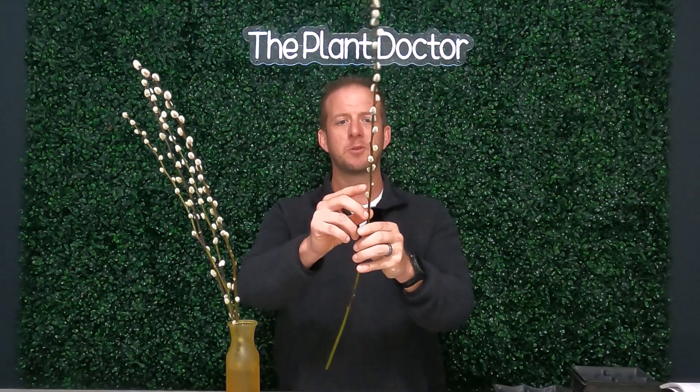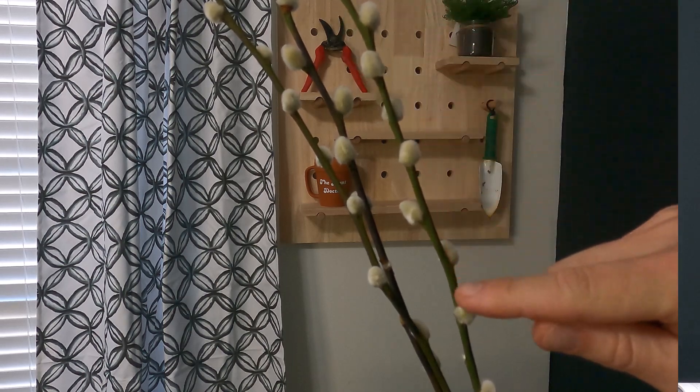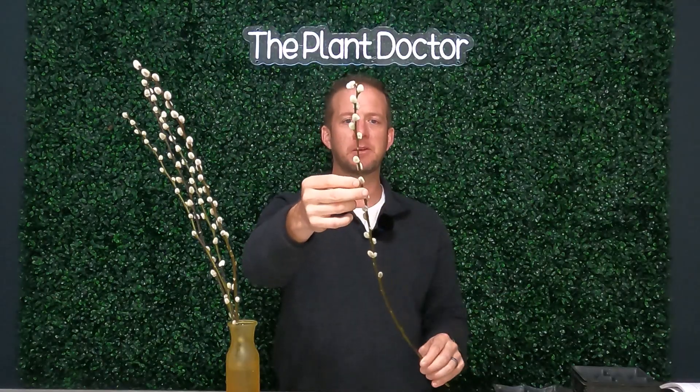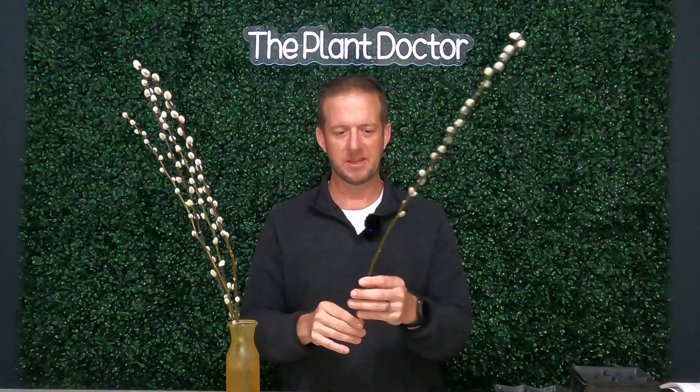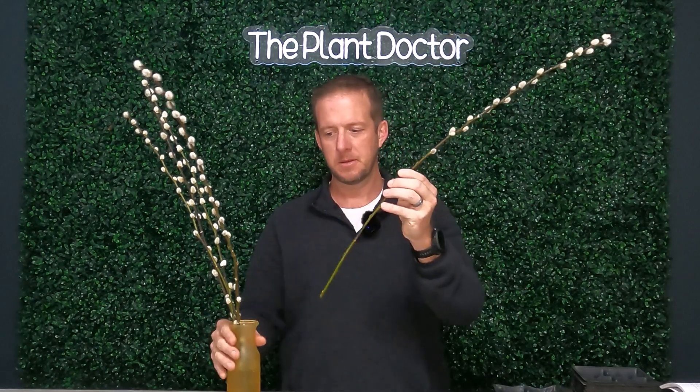Anything from a half inch to one inch — just cut those off. These are almost two feet long, but they don't have to be this long. You can do one as short as six inches, or a foot — they're going to root. These little balls here are the buds for the male flowers, which we call catkins. They're very ornamental, and that's the reason we have them in a vase as decoration.